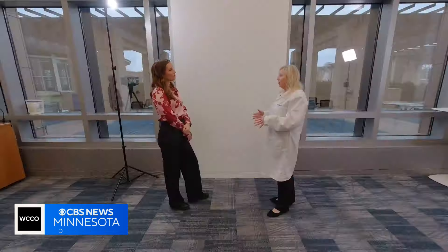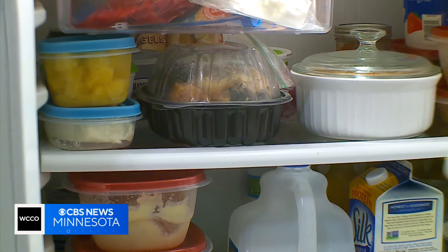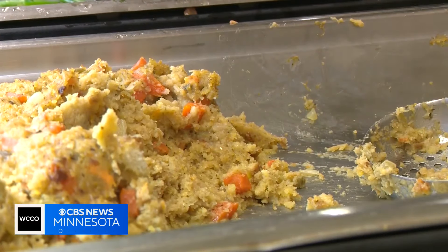I'm the kind of person who if the pizza's out overnight, I will still eat it in the morning. Multiple hours? Multiple hours, yeah. Bacteria can grow at temperatures between 40 and 140 degrees — we call that the danger zone.